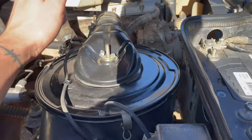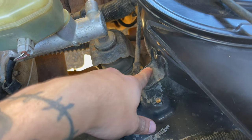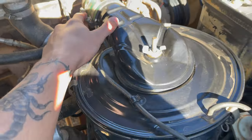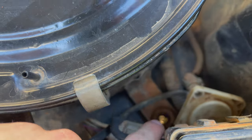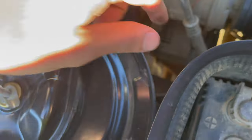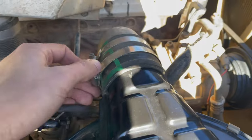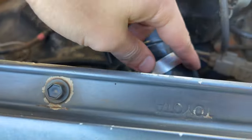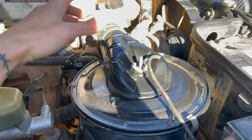It should be as simple as disconnecting these bolts down here and just pulling the old airbox out. I've taken out one, two, and there's another one down there — three bolts disconnected, the vacuum lines disconnected, and disconnected it at the snorkel too. So theoretically this whole airbox should just pull straight out.